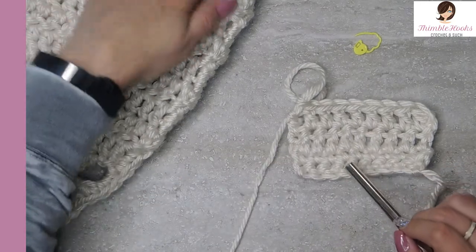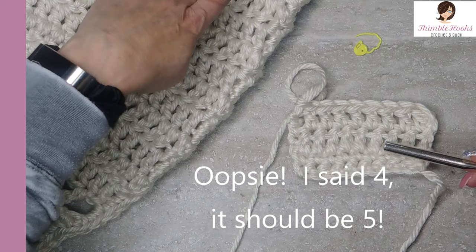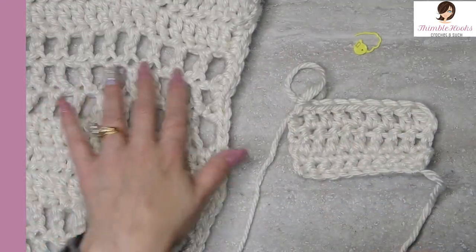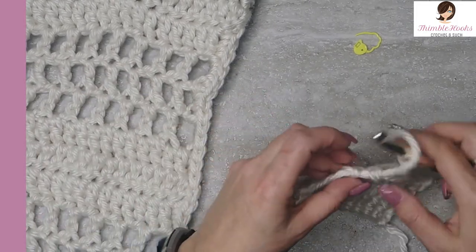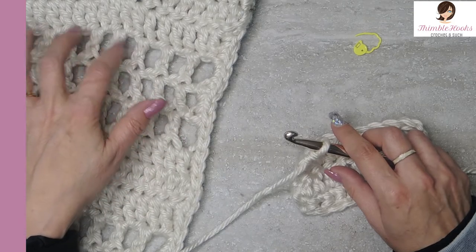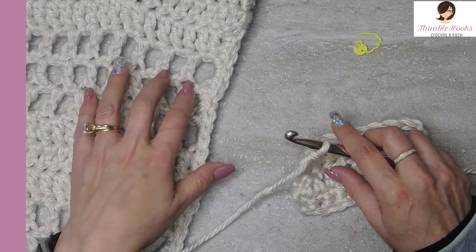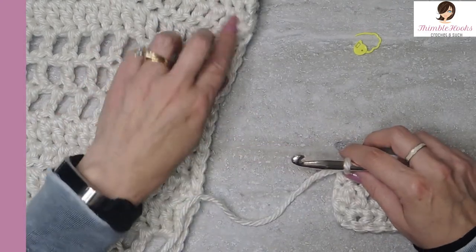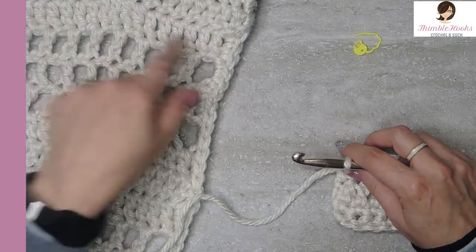For this pattern we need 10 rows. So there were five rows of single crochet, then 10 rows of double crochet. Now we're on to the mesh part — again, really, really easy.